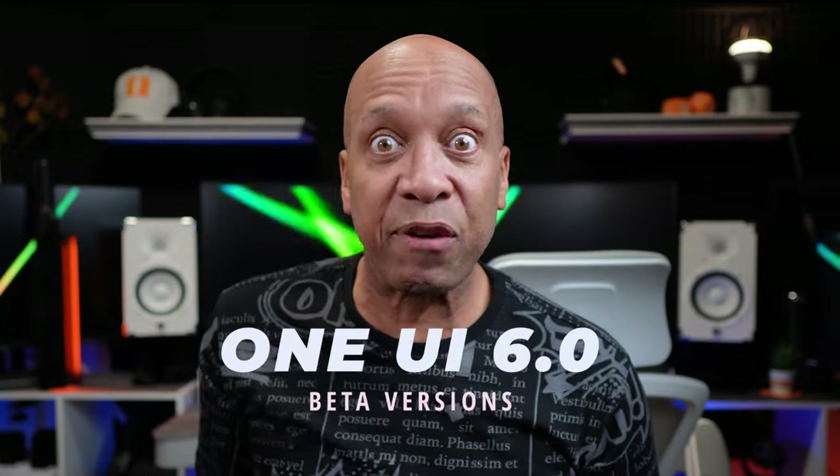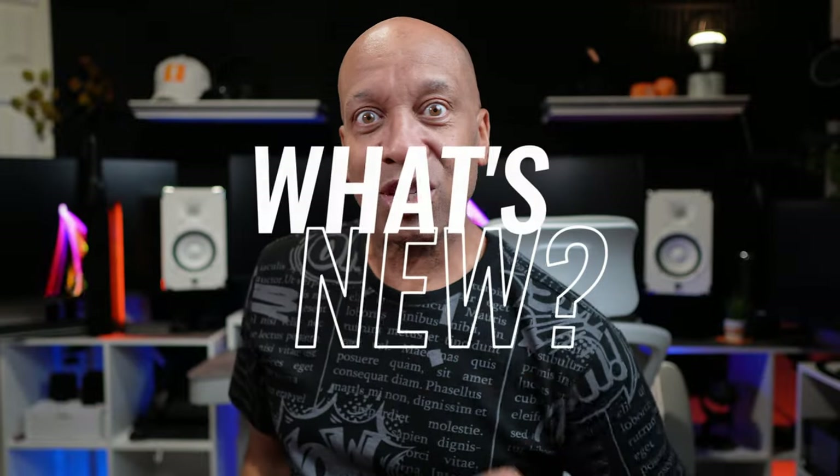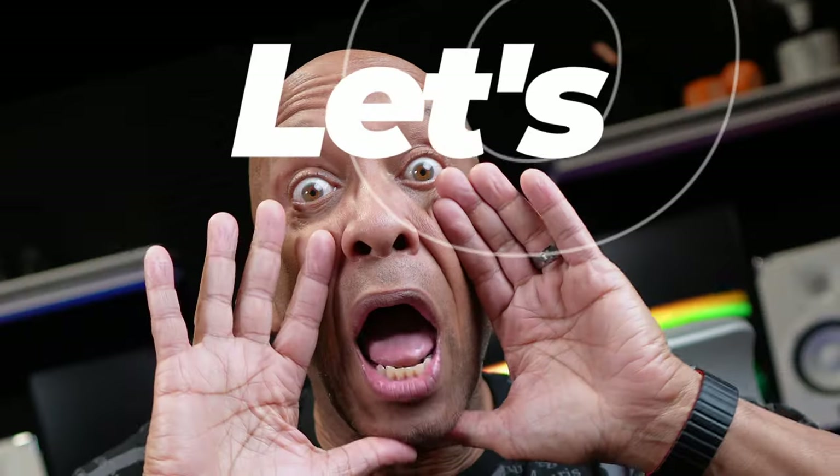One UI 6.0, the beta version on Android 14, currently being released on the Samsung S23, S23 Plus, and the S23 Ultra. And guess who's going to give you all the information, the details, and the updates right here. Let's go.